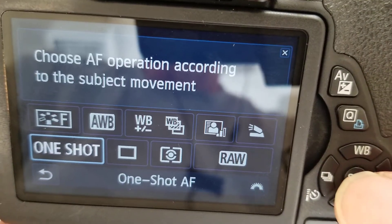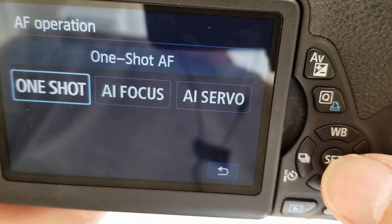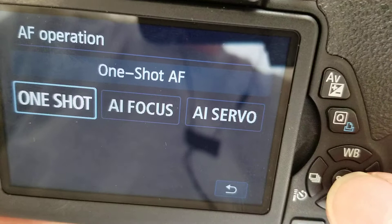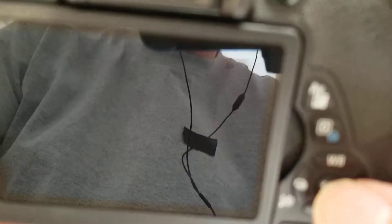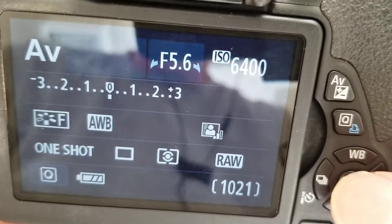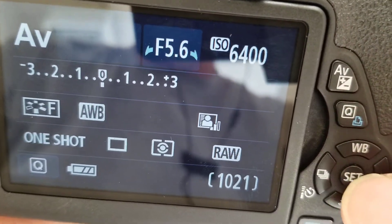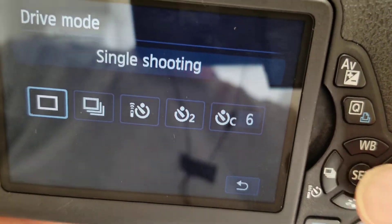This is set up for one shot autofocus. There are a couple of different options. I would do one shot just until you get used to it. AI Servo means it'll keep focusing continuously. One shot means it will lock on to something and then you're good.